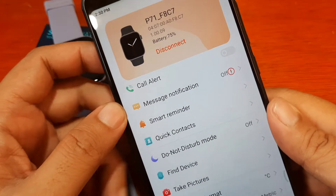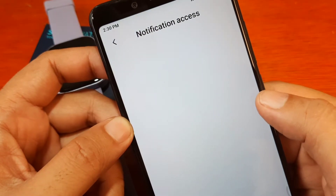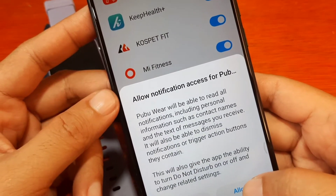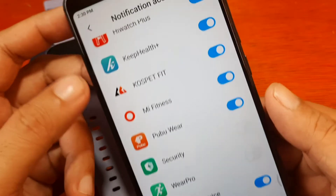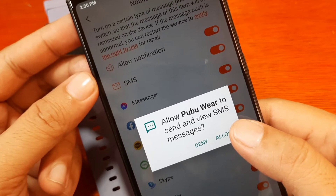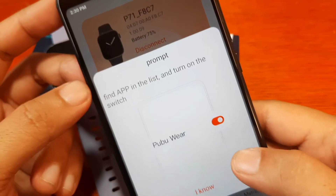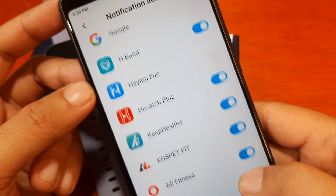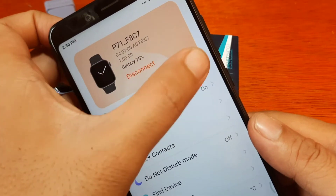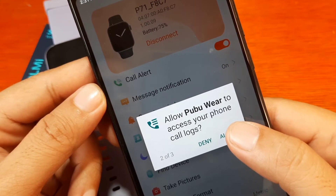Message notifications are currently off — let's activate this. Notification access — yes, activate Pubuware. Pubuware will be able to read all notifications. Go back. Activate SMS and allow Pubuware to send and view SMS — allow. Go back. Turn on call alerts — it will ask for another permission: allow Pubuware to make and manage phone calls, allow access to phone call logs, allow.